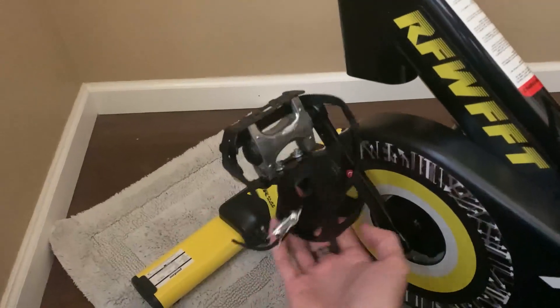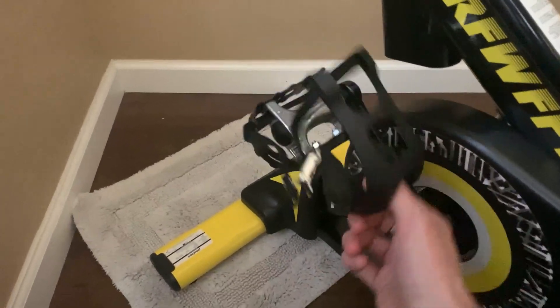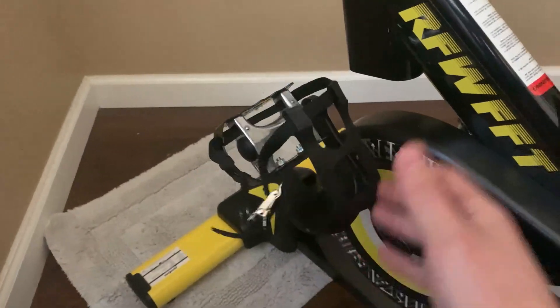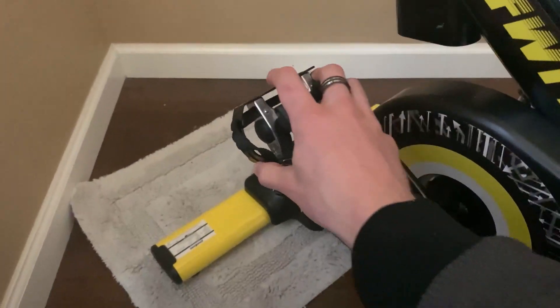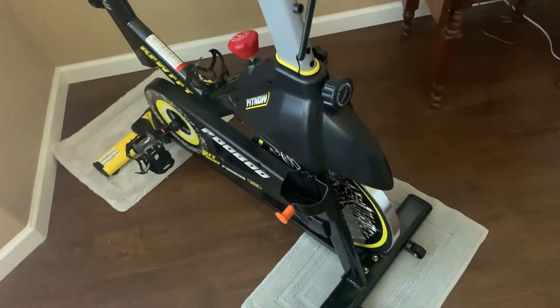The pedals down here are also pretty much completely silent. Very much adjusting to your feet depending on how you're positioned — going down and up, they're completely silent too. You also get a couple of rollers on the bottom to easily move this around the house.